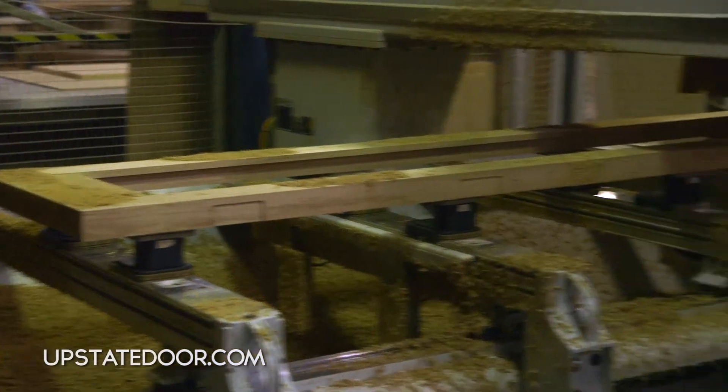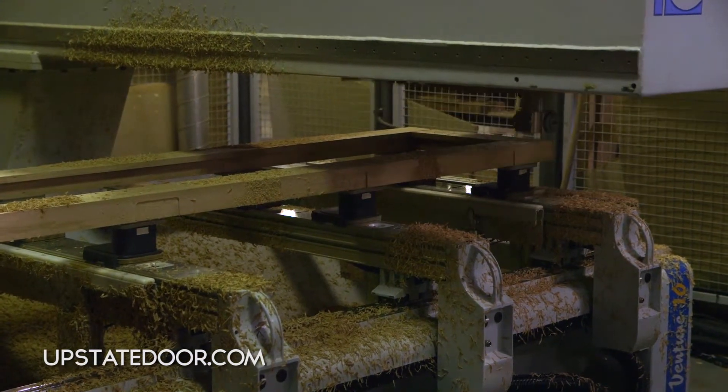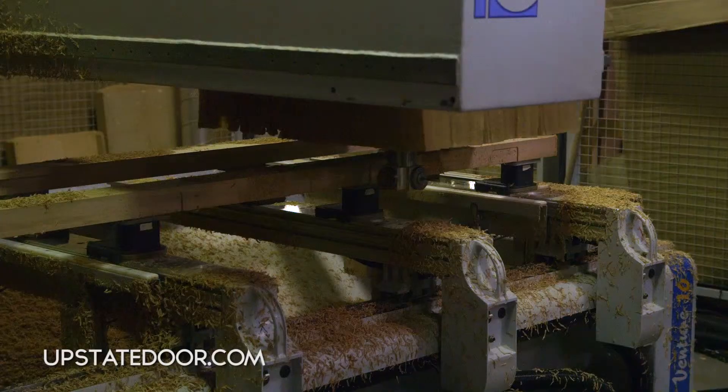The last step is drilling for the hinge screws. As you can see, that's done on a horizontal aggregate so the screw will always be perfectly straight.